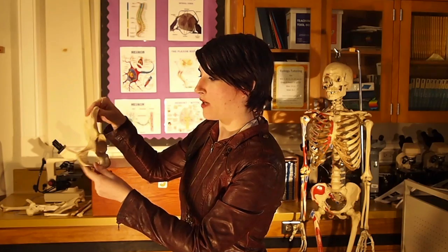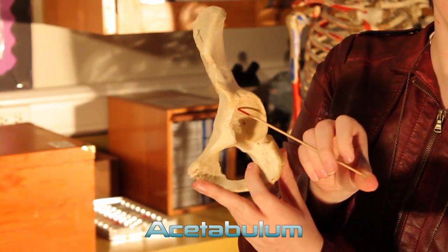Right here this big hole is the acetabulum. It articulates with the head of the femur to form your ball and socket joint of your hip.